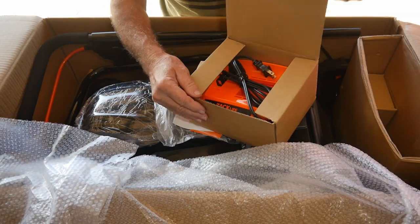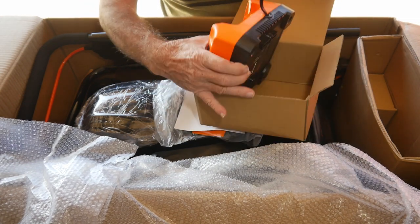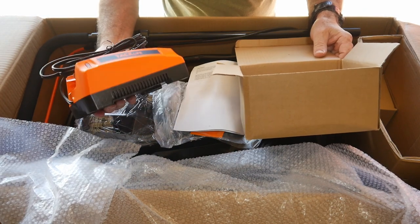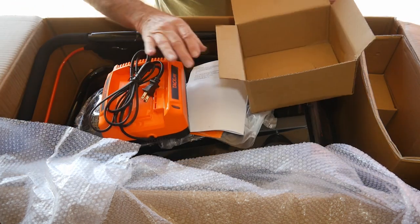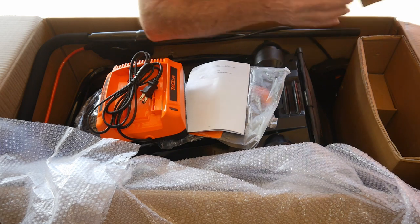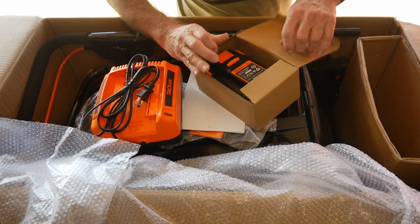Next up — the charger. You know, if you're into Harley-Davidson, you might want to own a Tacklife — something about the orange and black color scheme. And of course, here it is — the battery!